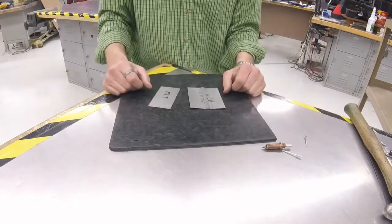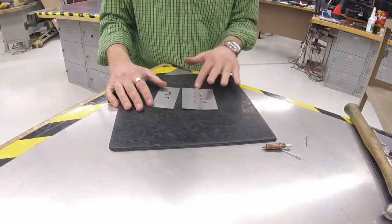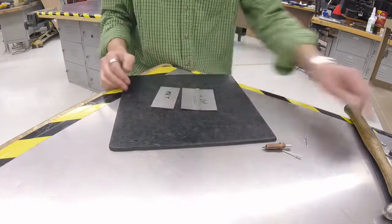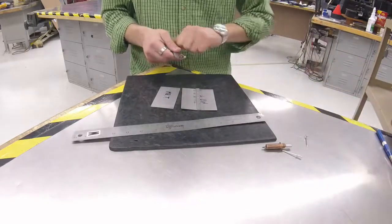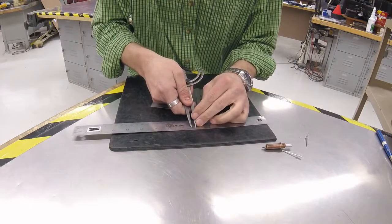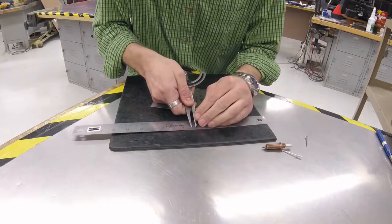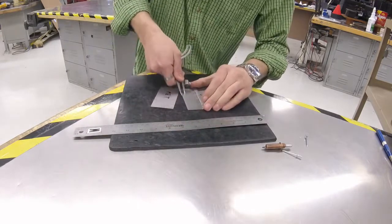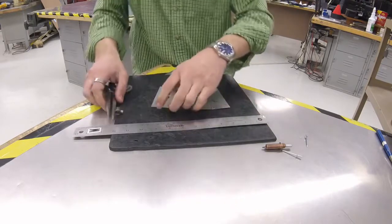We need to lay out first where the rivets are going to go. We're going to start exactly the same way we did with the grooved seam — I'm going to scratch a quarter-inch line on these two pieces with the dividers, just like we did on the first step. I'll set my dividers to one-fourth of an inch, tighten the thumb screw, and double-check it. Looks pretty good. Scratch that line on both pieces.